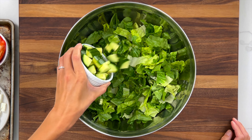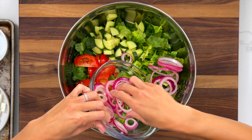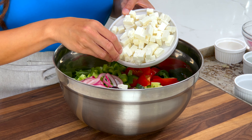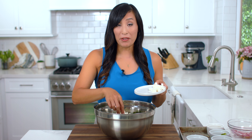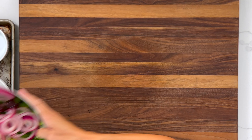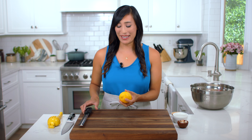To build the salad, start with the eight cups of lettuce. Add one cup of diced English cucumber, one cup of tomato wedges, three-quarter cups of bell pepper, a half cup of the drained pickled onions, a half cup of pitted kalamata olives, and four ounces of the cubed feta cheese. I'm going to save a few cubes to use as garnish for later. Now set this aside.